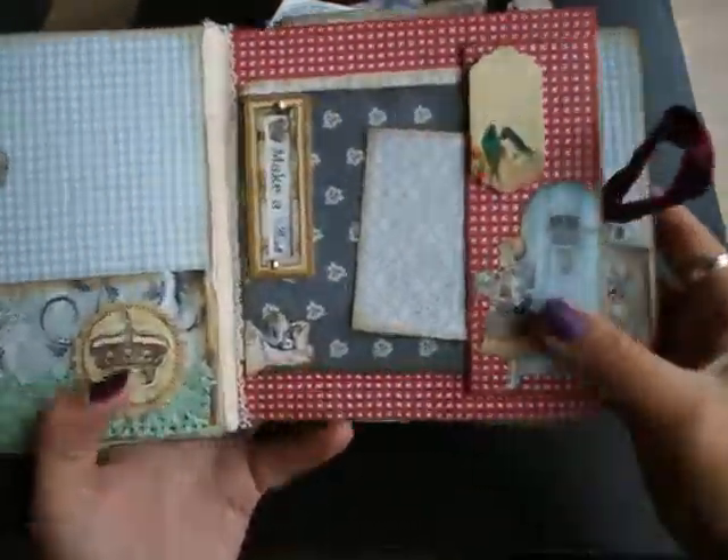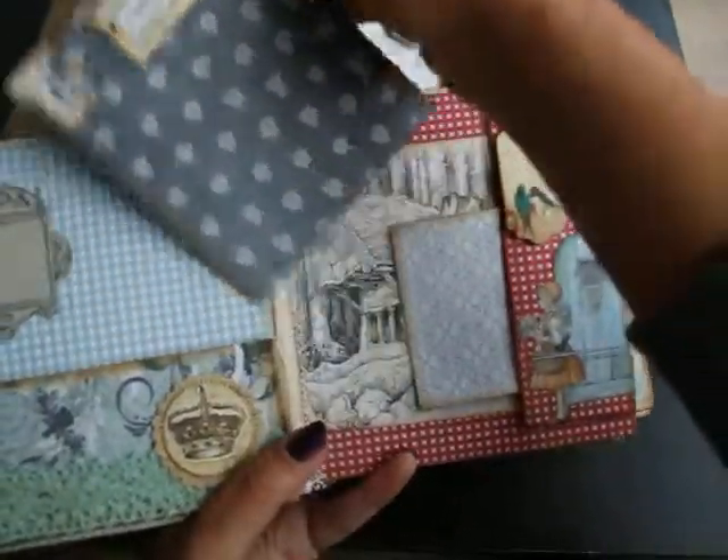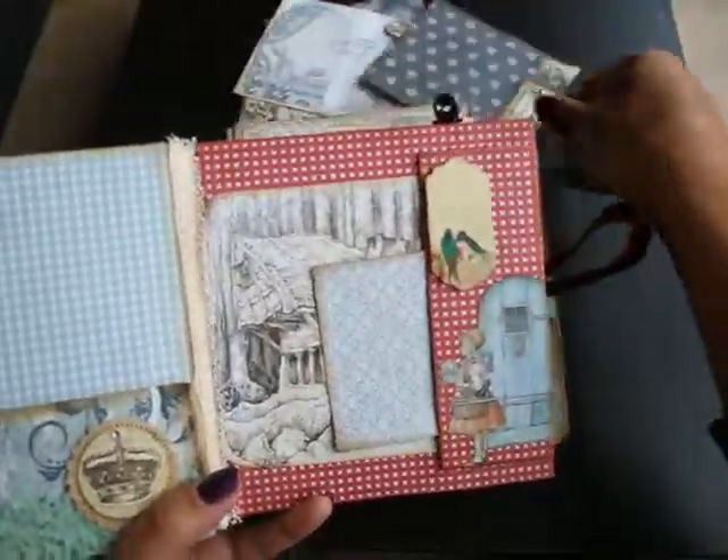The first page is a Little Red Riding Hood. It has a pocket with some cards for journaling or pictures again.